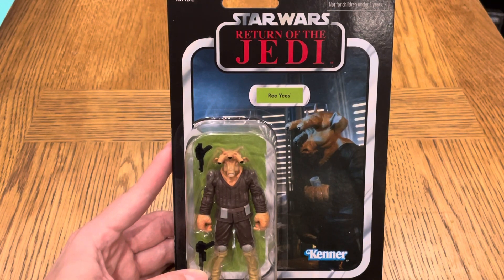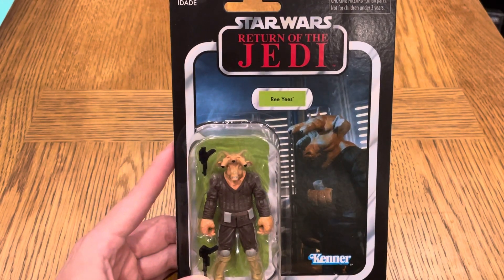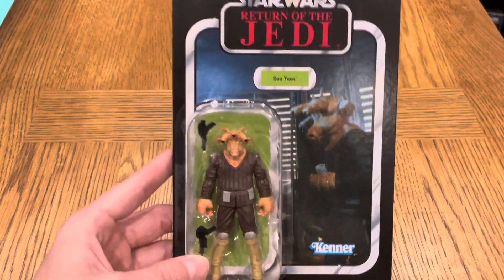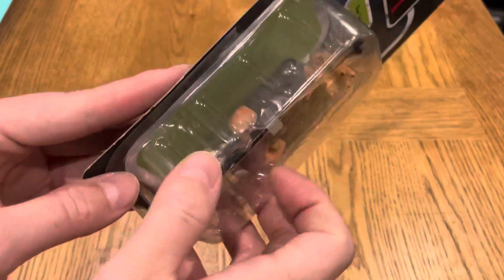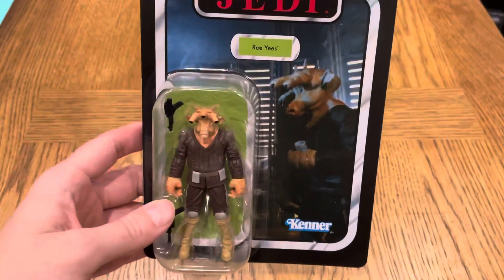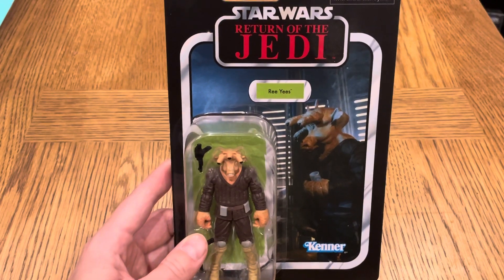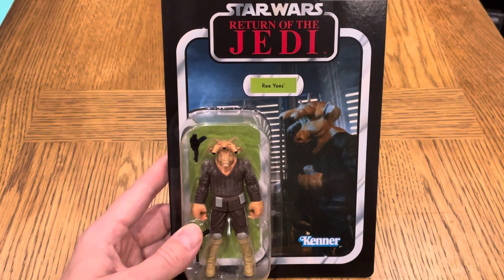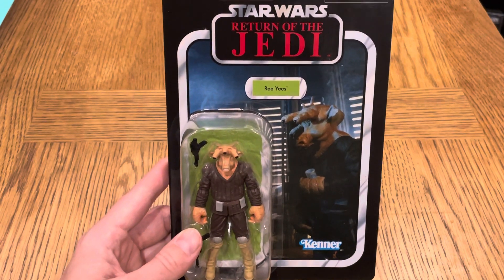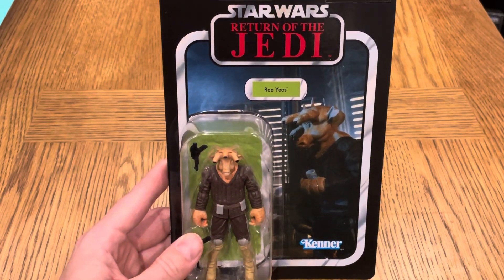A lot of you might be asking why I'm going to unbox this — it's getting a little bit expensive on the secondary market. But the bubble is lifting up a little bit, which brings down the value of course. You can still get a bit of money for it, but I'm happy to add this to the collection and enjoy the figure, because that's why we collect, right? So let's do it.